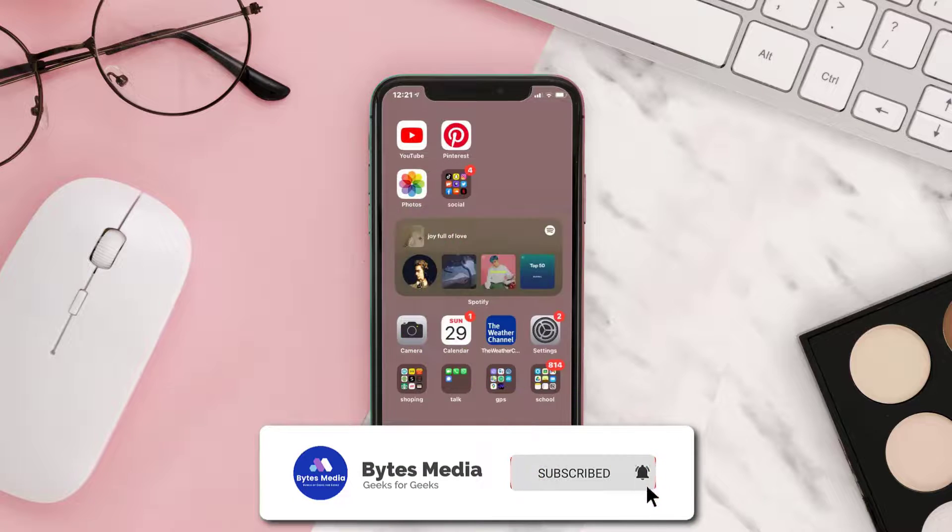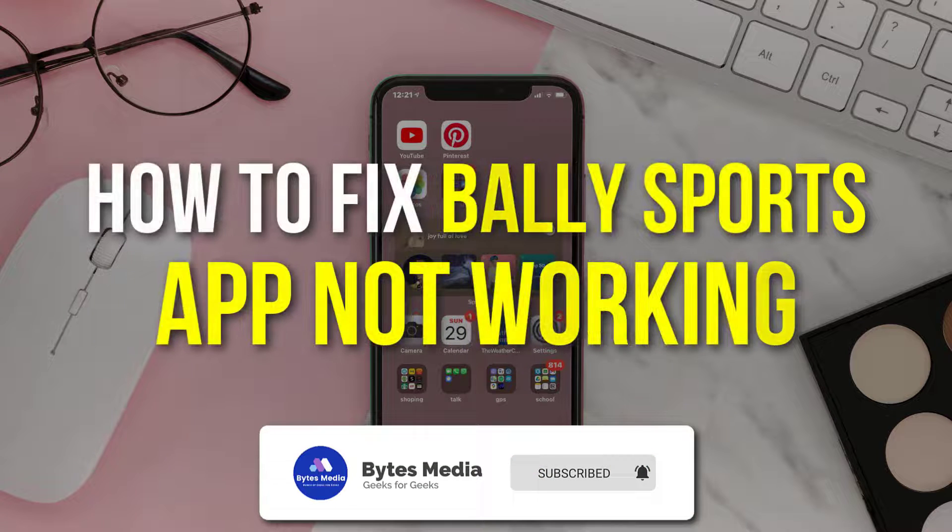Hey guys, I'm Anna and today I'm going to show you how to fix the Bally Sports mobile app not working.